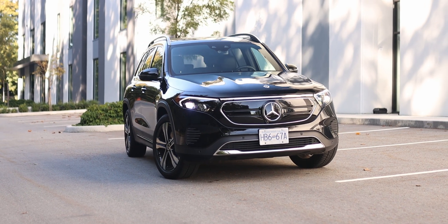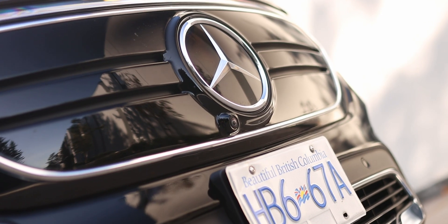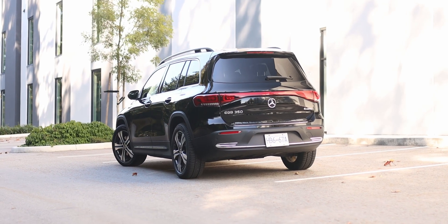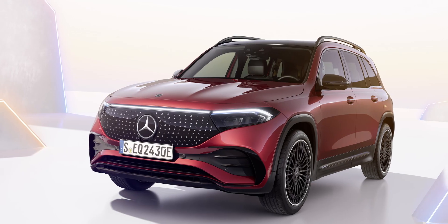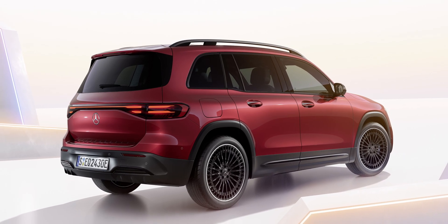As for the looks, the EQB has an overall shape that is similar to the GLB. The only key differences are the one-piece grille, the rear light bar, and lack of exhaust pipes. For the 2024 model year, the EQB receives a slight front fascia tweak, but the overall shape remains.